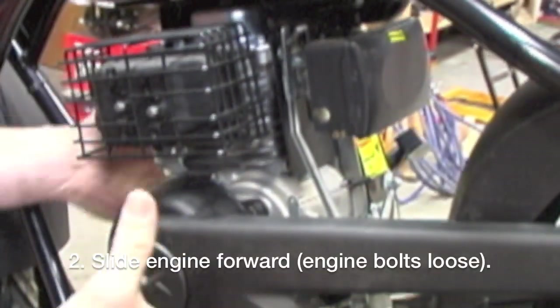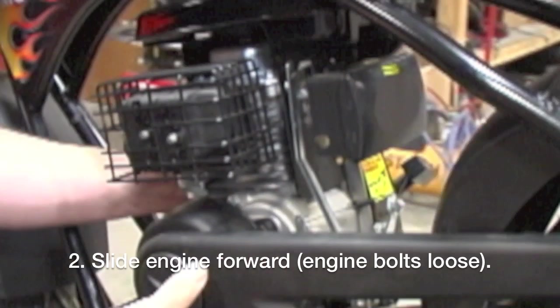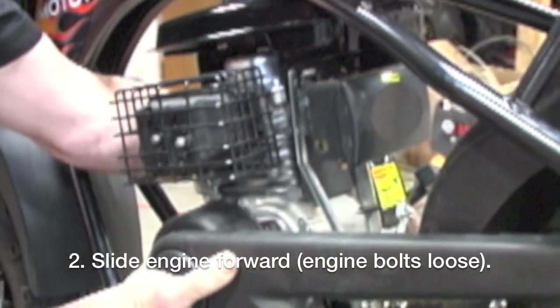You want to take the engine and pull it towards the front of the bike. That'll take out as much slack as possible in the chain, so we move that forward.